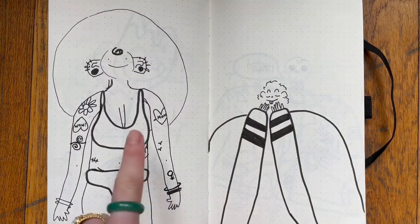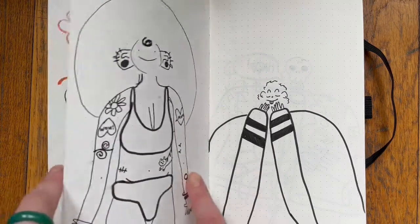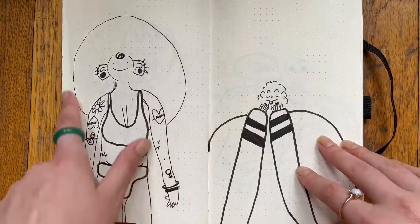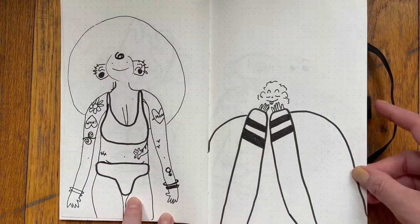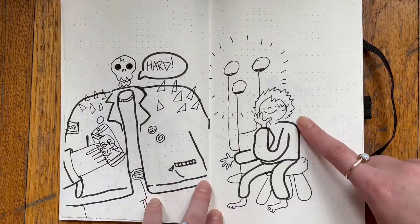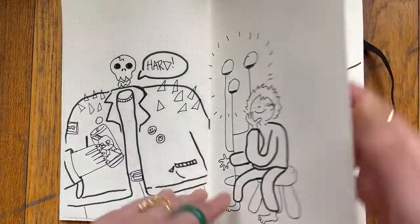I drew somebody with a bunch of tattoos in a previous drawing, so I was like, I want to do a tattooed girl. Here's a girl — she's got a beach hat, she's like in a bathing suit. I wish I would have added more detail to the bathing suit. Big skeleton man. And here's me with my dream IKEA lamp that's like $300 and I can't afford it.